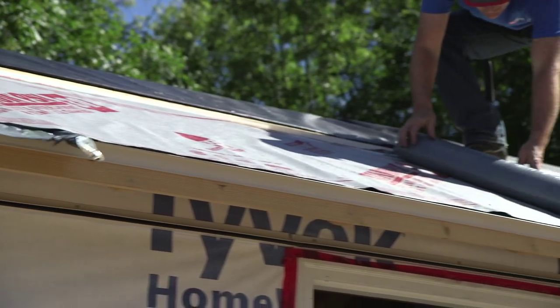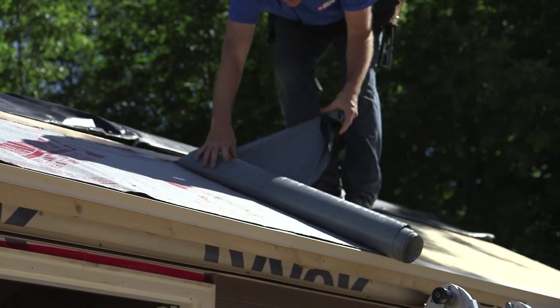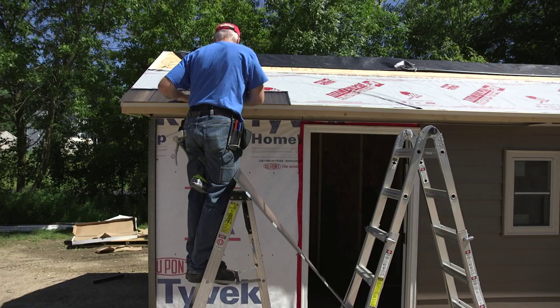After the completion of all the prep work and the accessories have been applied, you can begin installing panels. Start at the bottom left with a full panel. Install several panels before you start the second course.